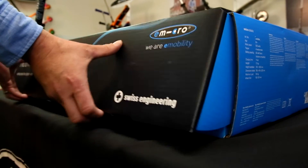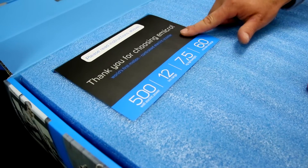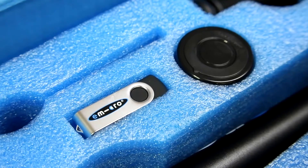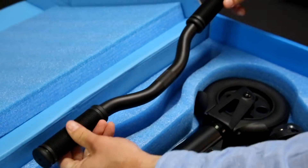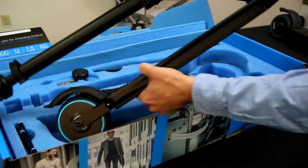Next, let's verify the contents. Inside of your box should be the following items: cardboard flyer, USB stick with instructions, magnet for changing the speed mode, your T-handle, allen keys, charger, and the E-Micro scooter itself.